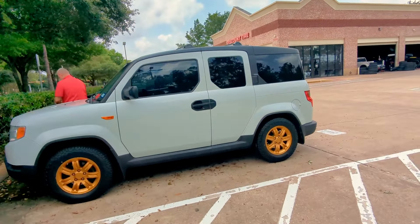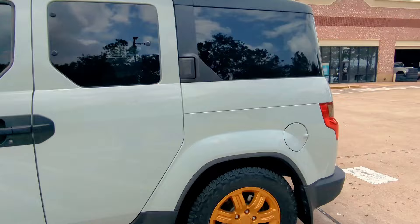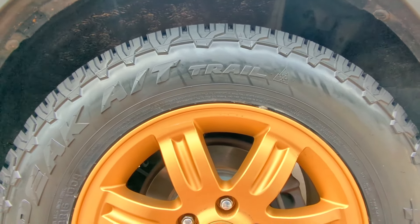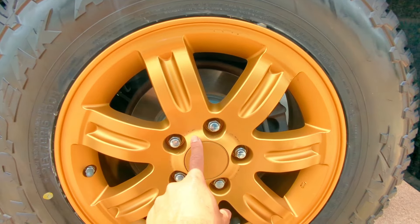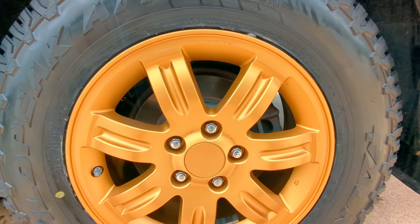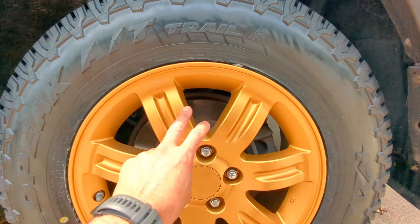The only thing I have to do is go ahead and put on the black lug nuts because they look a little weird, and then we'll have to clean it up. This is from when they mounted them, but as you can see the paint held up.